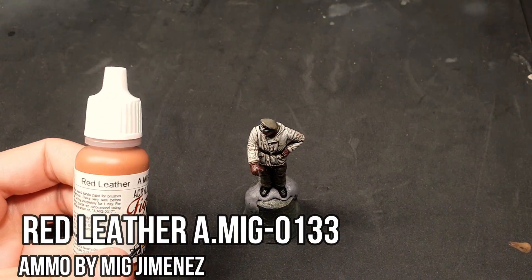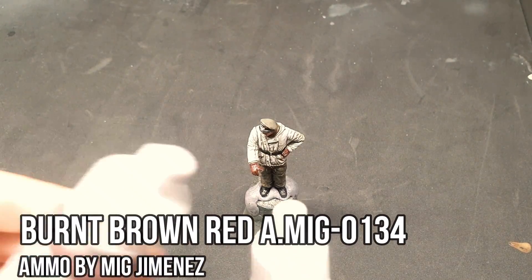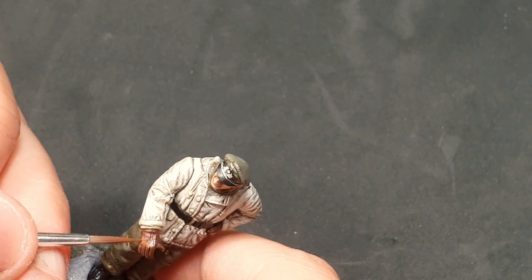We'll mix together red leather and burnt brown red to highlight the gloves, and especially the area of the fingers and the knuckles.